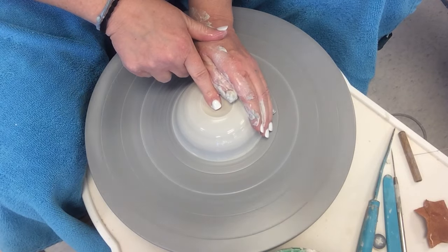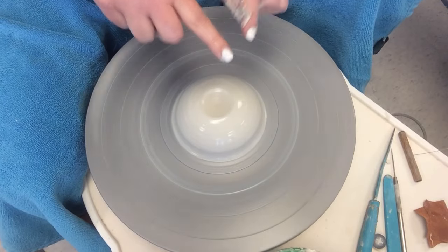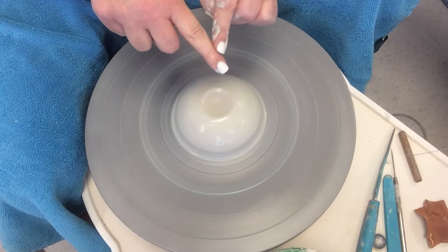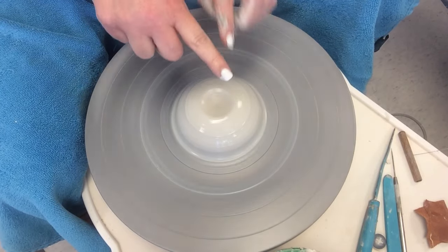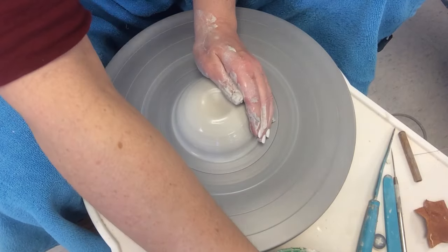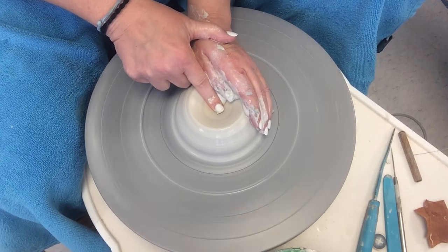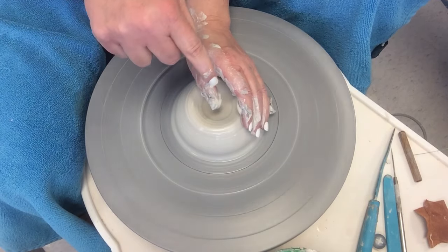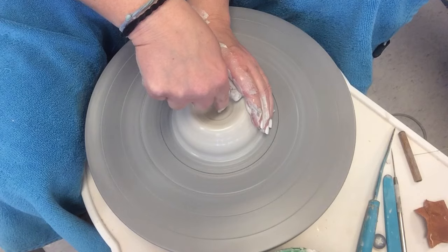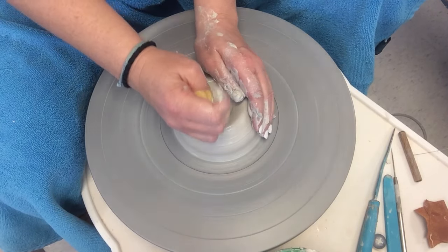Steadying my hands. Now, I taught you when you did a cylinder to have your fingers straight, but put this in at an angle so that the hole ends up wide and you can see on the inside. If you somehow got in the habit of doing a hole straight down, you're going to want to break that habit because this way will make it much easier to throw your bowl.